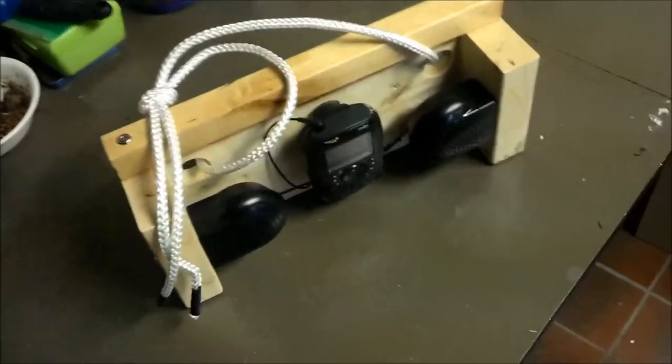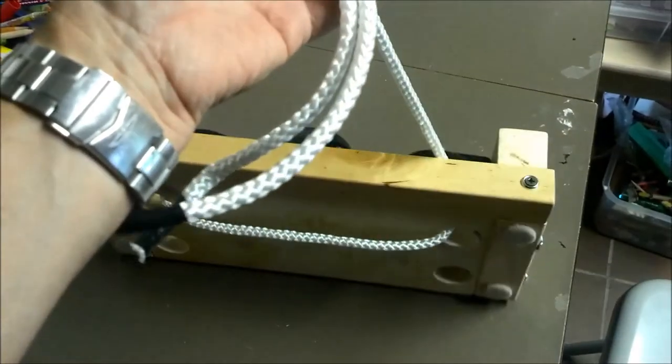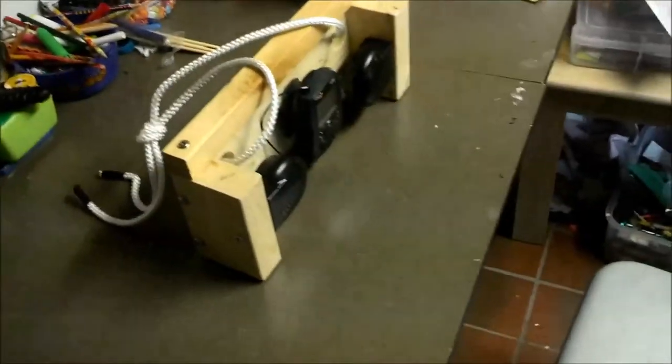Just a couple of ropes tied on here — actually one rope looped so I can hang it on a cleat or whatever else I need to keep it a little bit more secure.